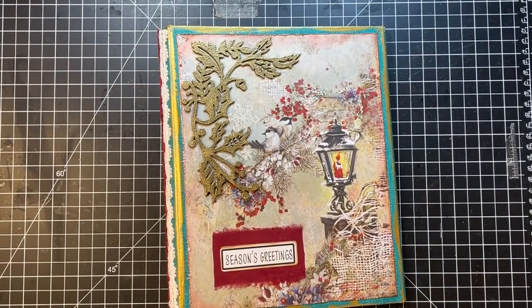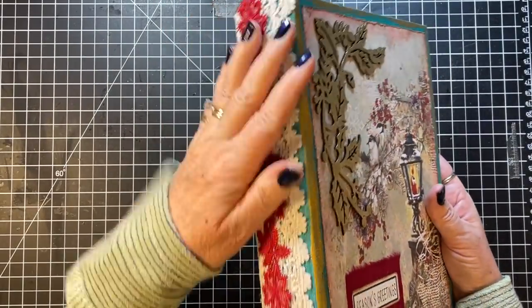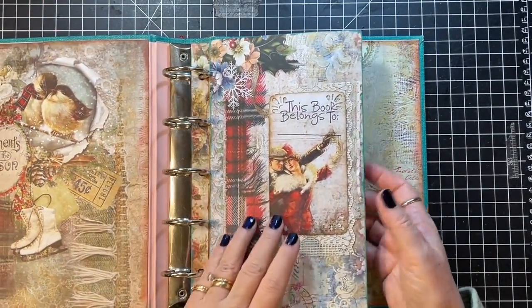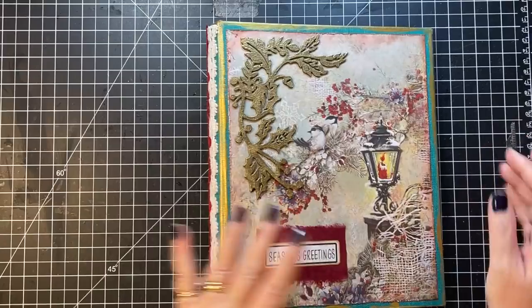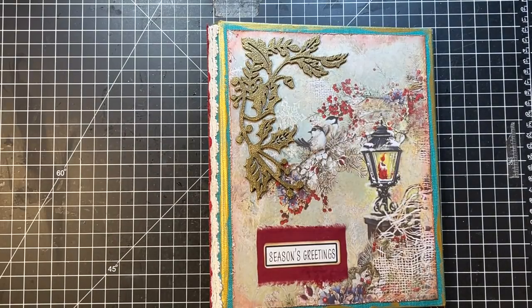Hi everyone, it's Gail and I am here going to work on my Blue Fern Studios project. We're going to make some more pages today. I'm not positive what we're doing, but I'm just going to wing it. Hi and hugs to Suzy, Gigi, Joanne's Collective Company, and Monica. Thank you for watching. Thank you for your nice comments.